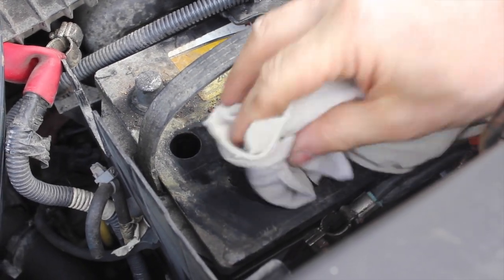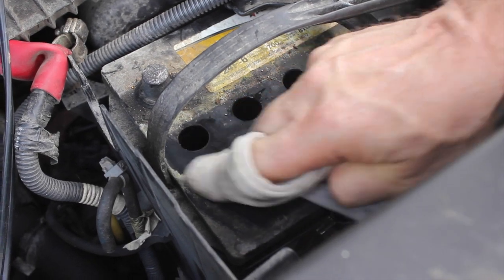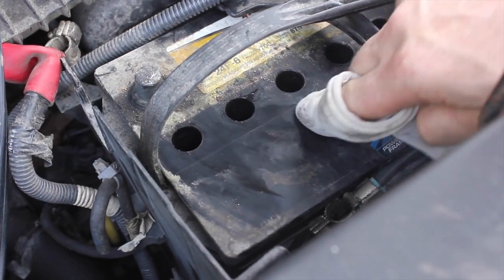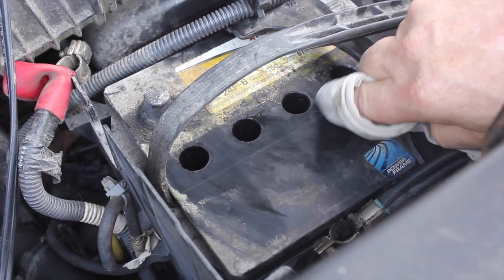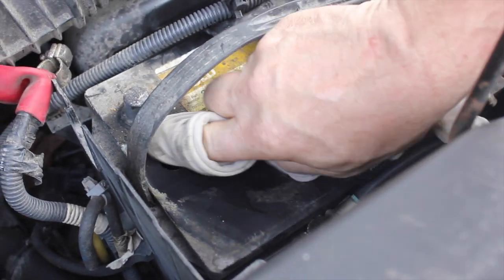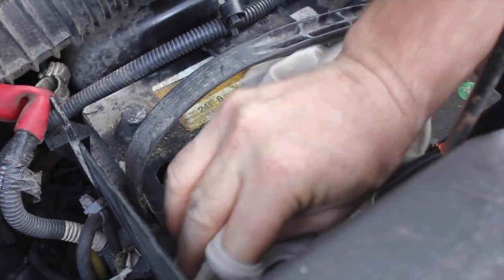Let's go ahead and clean up the battery and see if that improves it. When you start cleaning up the battery, you're going to want to be real careful to make sure that you don't take any of this dirt and drop it into these holes where the electrolyte is, so it's going to not have any contamination inside the battery.